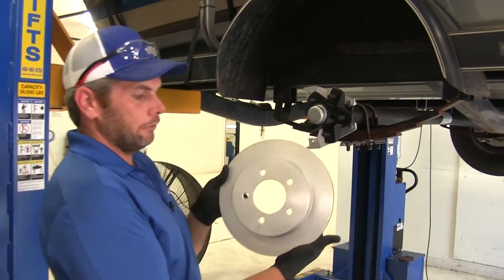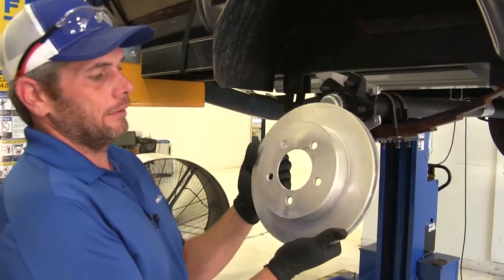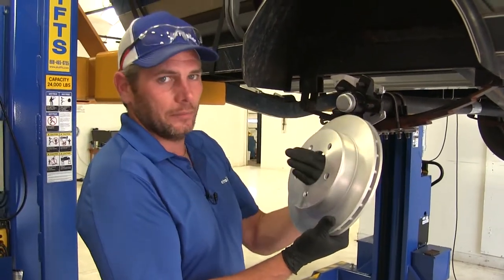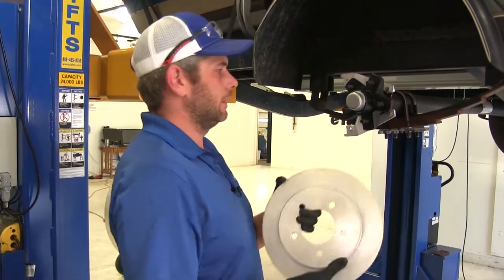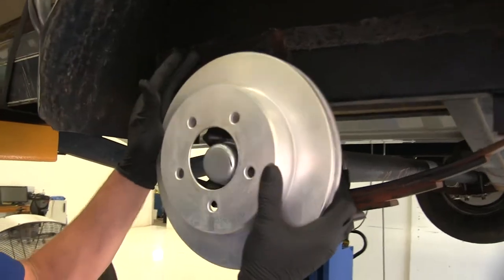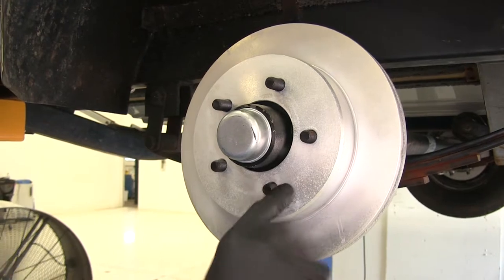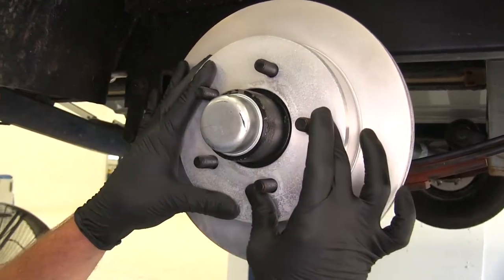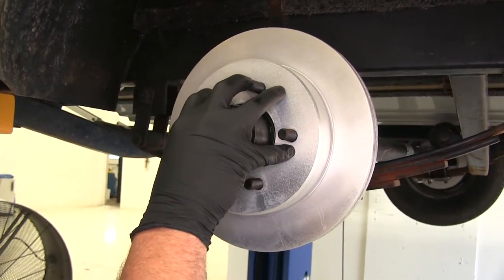With the bracket installed, we can move on to installing our rotor. One of the big benefits of this kit is that you don't have the whole disc with the hub assembly in it. So if you ever need to replace the disc, you're just replacing the disc, not your entire hub. This is going to fit right on our idler hub, just like that. It's similar to automobile applications — they call this a top-hat rotor, where it slides over your lugs and then your wheel actually holds it in flush.